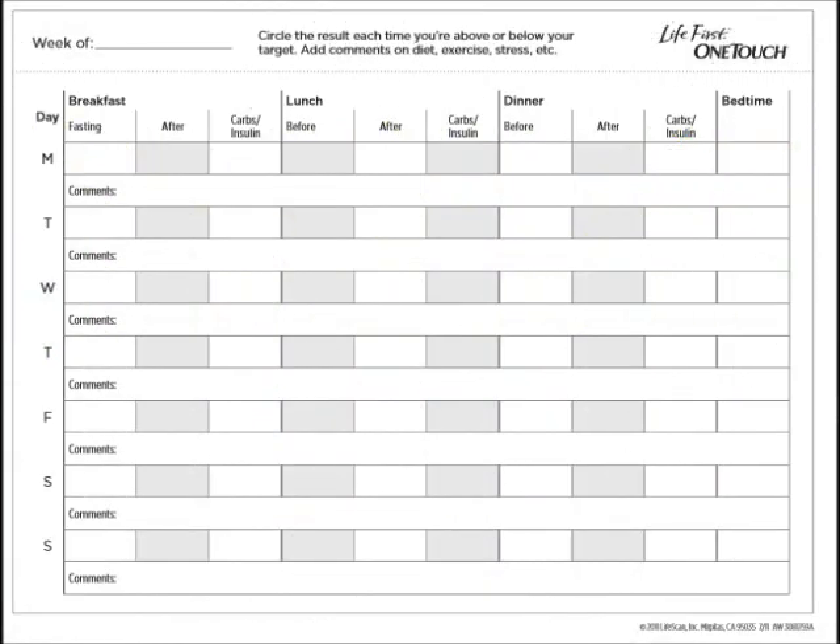When you measure your blood sugar levels, you want to record them in a logbook. We'll be talking about the One Touch logbook, which has columns for breakfast, lunch, and dinner, with space for before meals — when you're fasting — and after meals, so 2 hours after you have eaten. It also has a column for the amount of carbohydrates or insulin taken that day, which can explain why your sugar levels may have been extra high or low. Lastly, it has a column for when you take your blood sugar before you sleep.